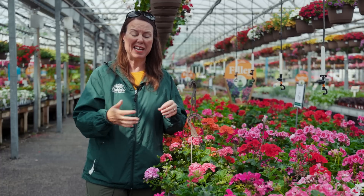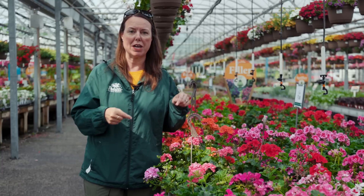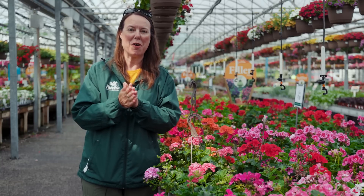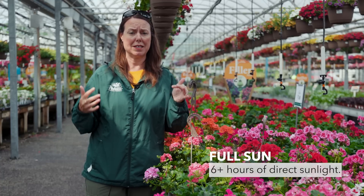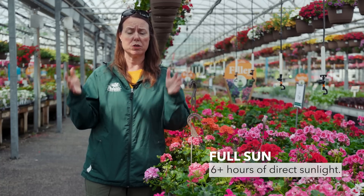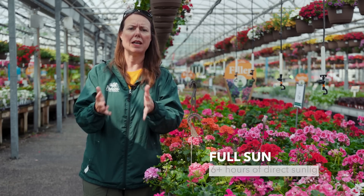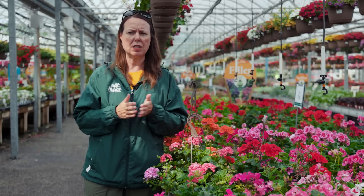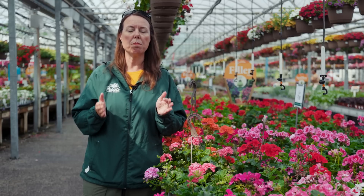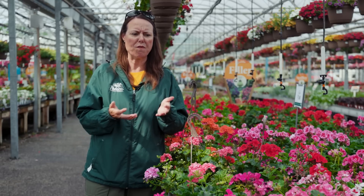We always want to give you the best information so you are going to be successful at home, and you're going to be amazed at how many different varieties of tender geraniums there are. To start out, geraniums love that full sun condition. They love six or more hours of direct sunlight on their foliage and flowers — that's where they're really going to do best for you. Sure, you can put them in a part shade condition — that four to six hours — they won't bloom as well, but they still will perform, so they're pretty tough little annual plants.